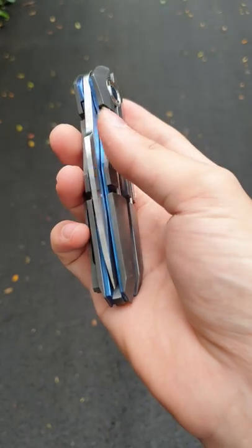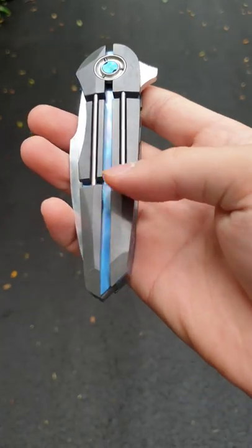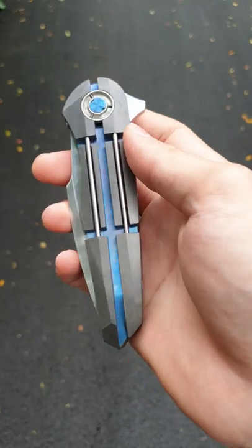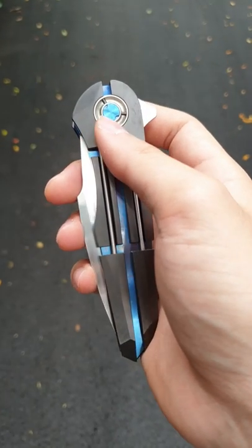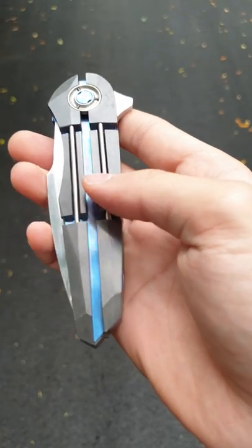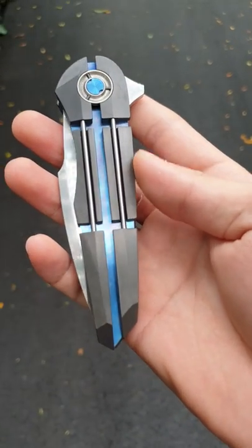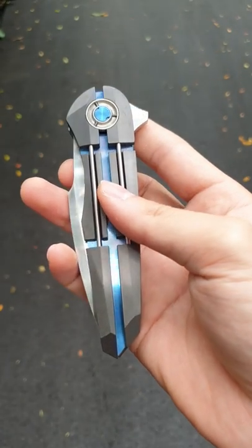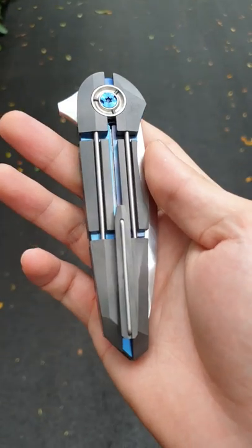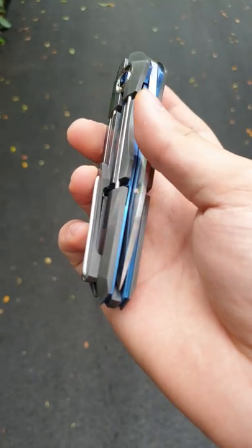This is a one-off build. Notice that each piece of zirconium is like a different piece. We have a nice custom pivot with rods going through from each piece through into the other, and a nicely anodized titanium liner on both sides. The pocket clip also has the rod on it.